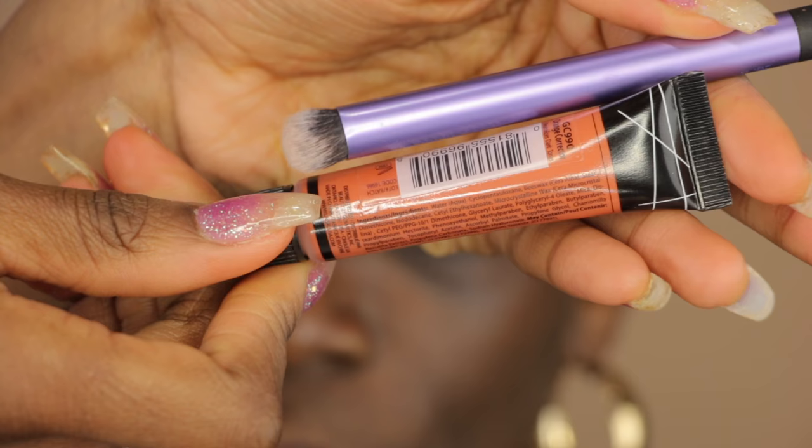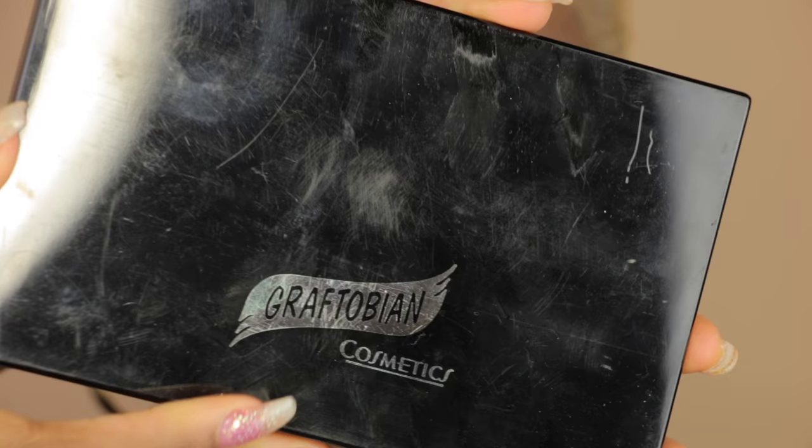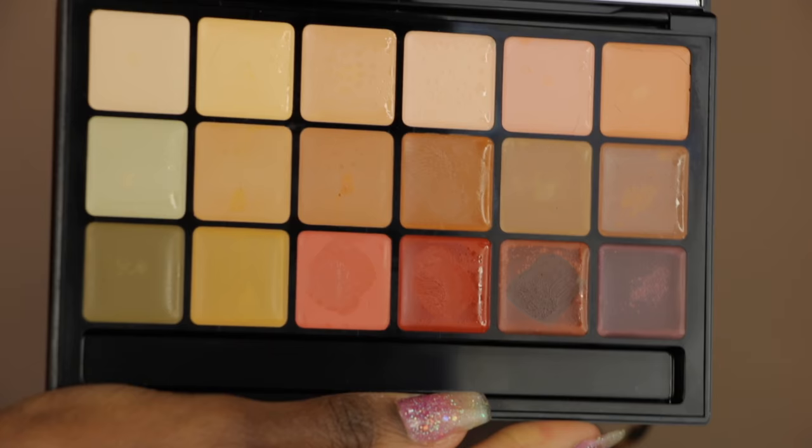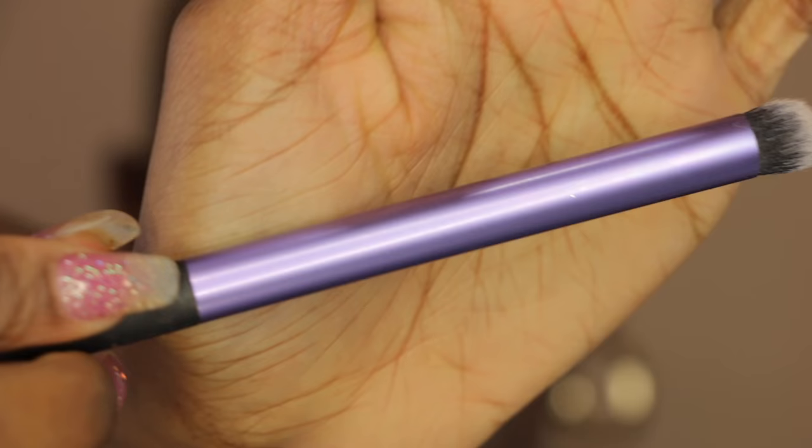Now we're going to move on to color correcting. I won't be using my LA Pro concealer today, but this is a great affordable option for a color corrector. I love this stuff and it's really full coverage, but today I'm going to use my Graftobian color correcting palette and I'm going to mix these two colors because they suit my mom's skin tone a lot better.